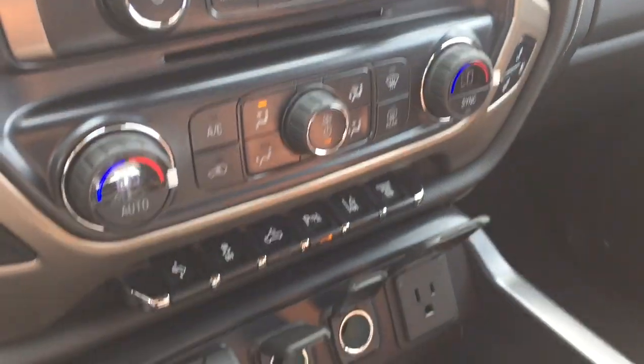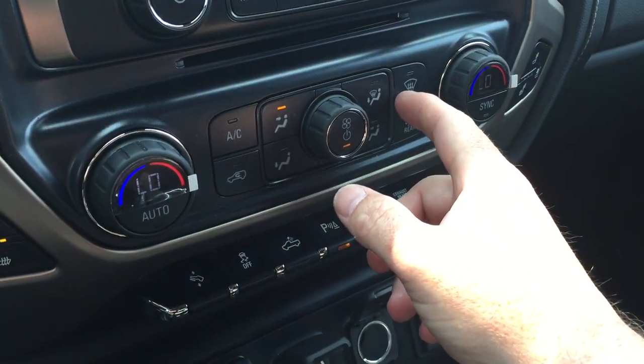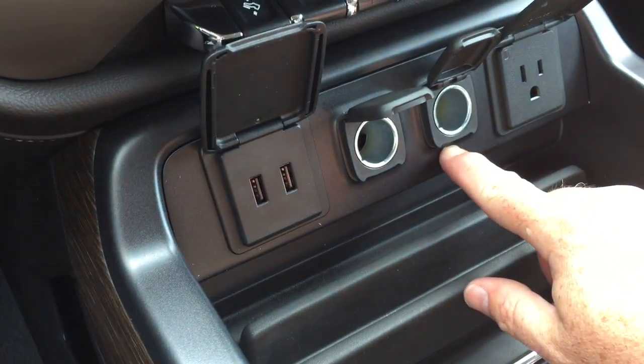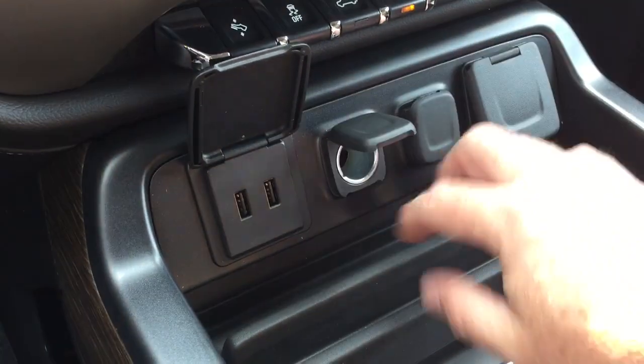Dual zone climate control with your AC button, fan speed operator, and front and rear defrosters. Two USB ports, two 12-volt outlets, and three-prong power.